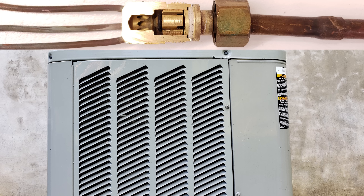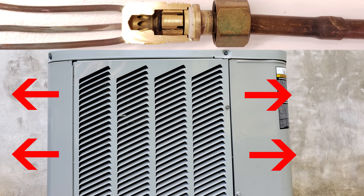In air conditioning mode, that piston is going to be inactive, and that coil is going to be the condenser coil where the refrigerant rejects heat to the outside air.